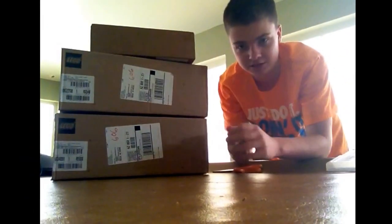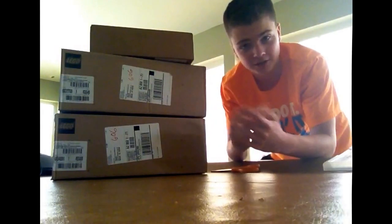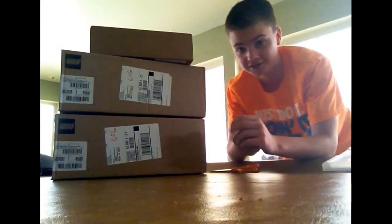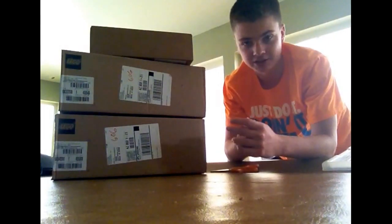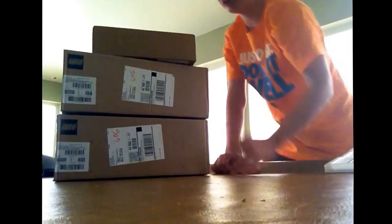Hey guys, it's Kolen A from FL Team 3552 Team Legacy in Mesa, Arizona. You're probably wondering what this video is, but you can read the title — we got the robot for the new EV3 for the FLL season. I just got it less than two minutes ago from the UPS store, and I've been waiting for this since I got alerted that we were getting a new robot.